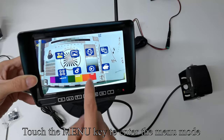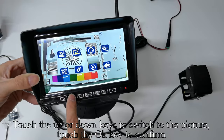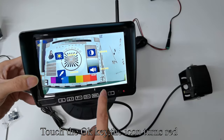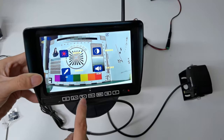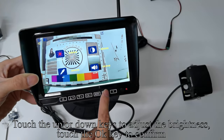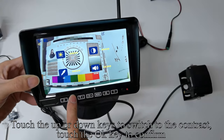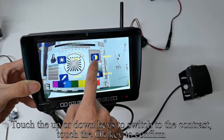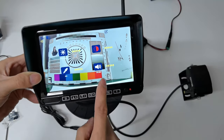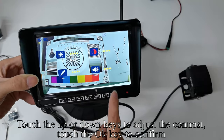Touch the Menu key to enter the menu mode. Touch the Up or Down keys to switch to the picture, then touch OK to confirm. Touch OK again — the icon turns red. Touch the Up or Down keys to adjust the brightness, then touch OK to confirm — the icon turns yellow. Touch Up or Down to switch to contrast and touch OK to confirm. Touch Up or Down to adjust the contrast, then touch OK to confirm.